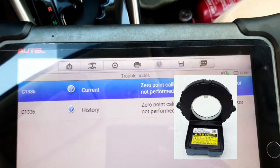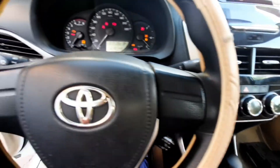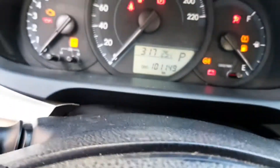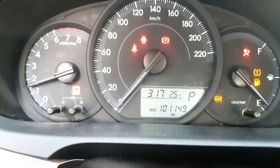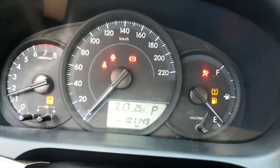See, this is the car — 2019 model Toyota Iris. When I start the car, there is a traction light. See this traction light — that's why this fault came.